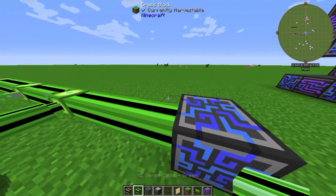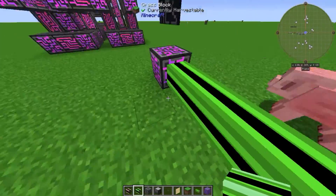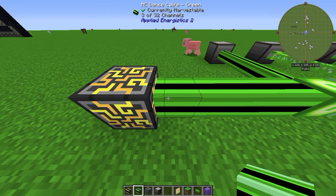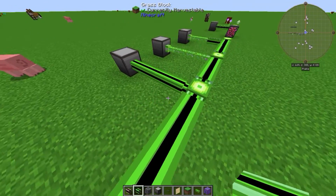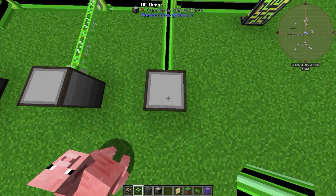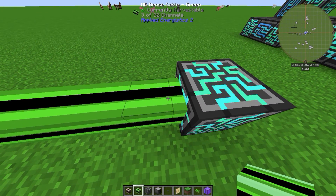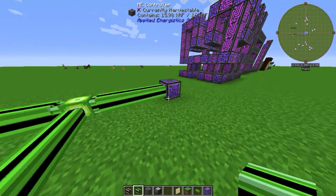Let's talk about cable channels again. The dense cables have 32 channels, which means you can connect 32 things like import buses, export buses, terminals, and drives. As you can see, I've connected three drives, so three out of 32 channels are used.